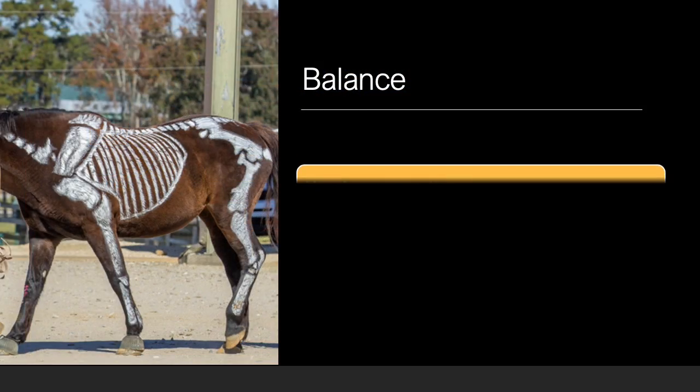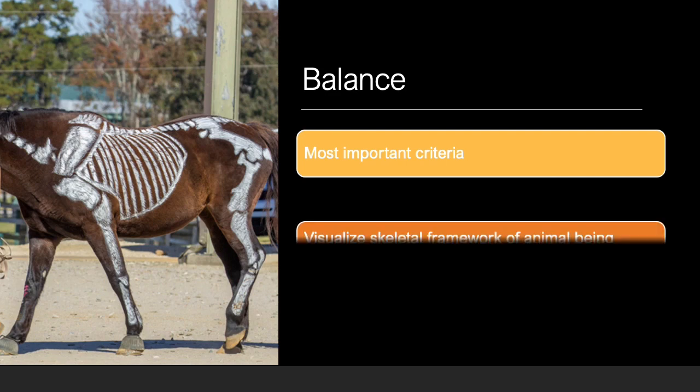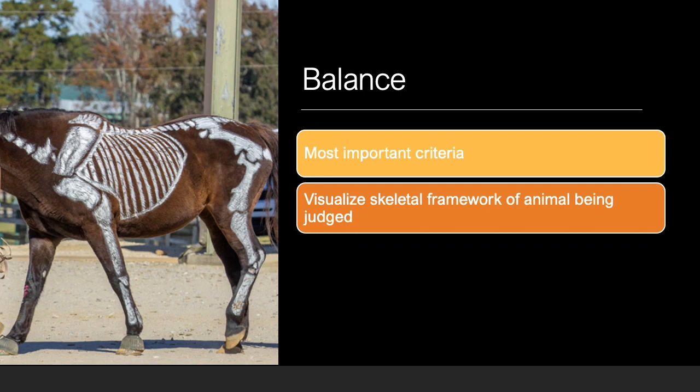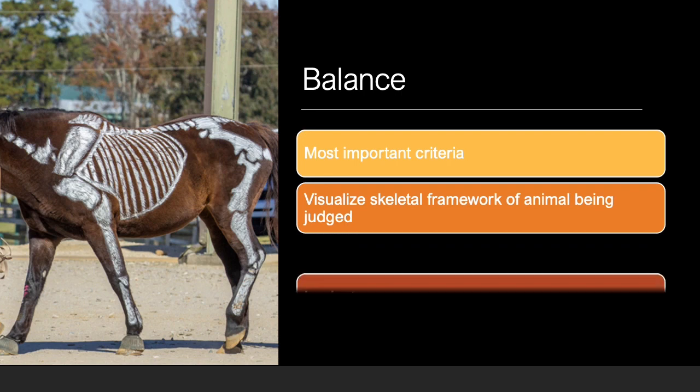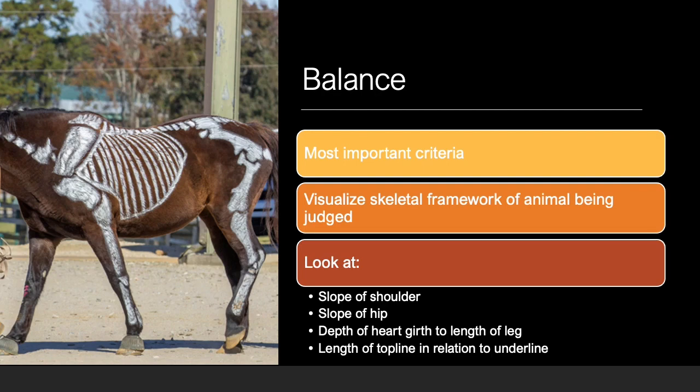Balance is the most important characteristic in equine selection. It is determined by the skeletal framework of the animal being judged. When judging, it is important to attempt to visualize and evaluate the skeleton of a horse underneath its muscle. The ideal horse should be divisible into thirds, is matching in the shoulder and hip angles, is equal in depth of heart in relation to length of leg, and has a short, strong top line in relation to a longer underline.